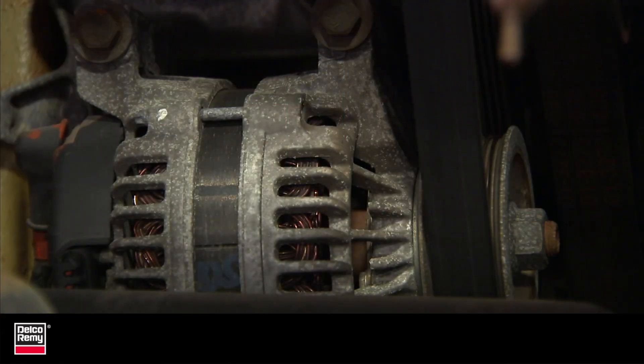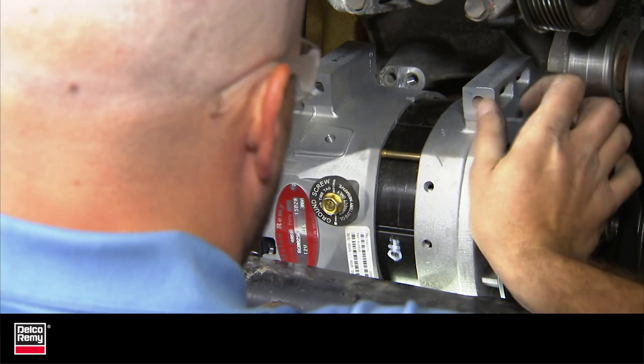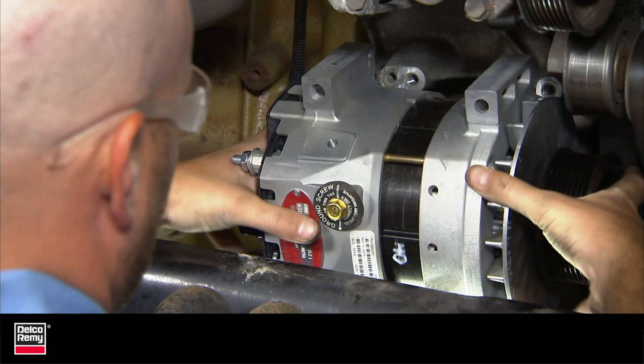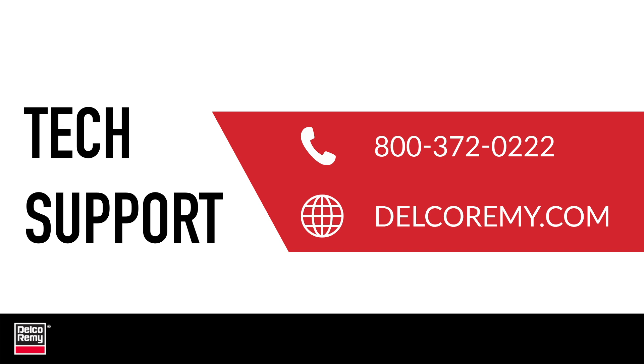One final point: if the current alternator you are replacing specifically calls for one mount type or the other, and the Delco Rini alternator you are replacing it with is a longer or shorter hinge mount, please contact technical support to obtain the correct part number for the mounting you require. You can also visit us online.